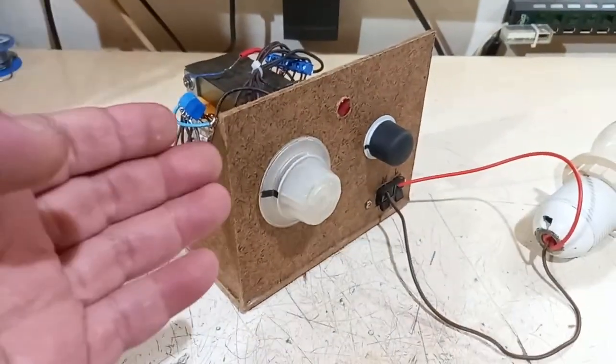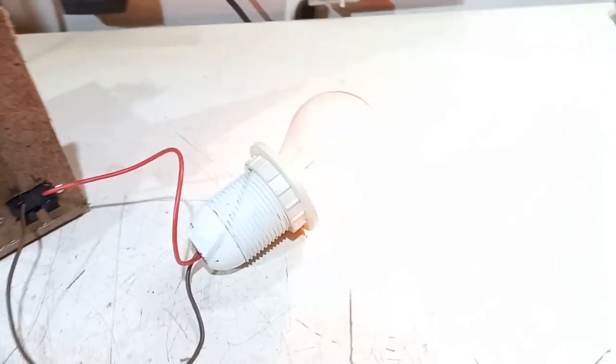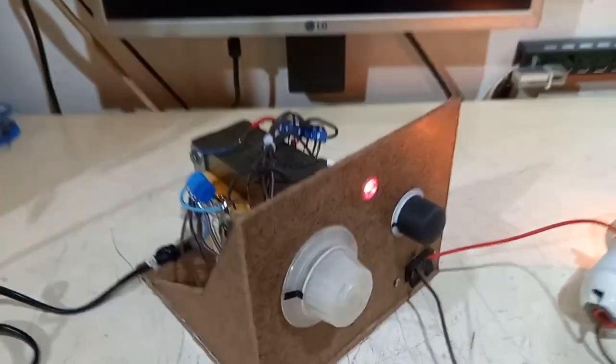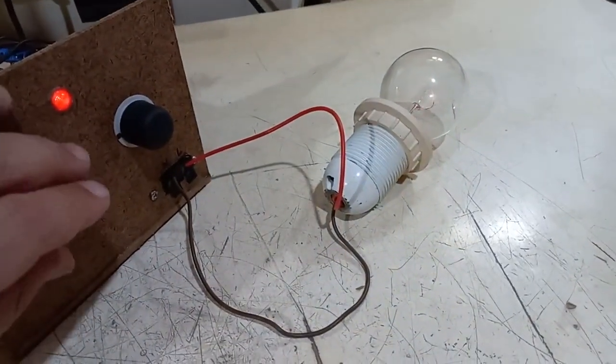Now let's see the purpose of this thing. Let's turn it on — coarse setting. Now it's connected to the output of my bigger variac, the power is on. We have a kind of 30 percent setting. Let's crank the variac — the light bulb turns on, the neon indicator too. The bulb is not too bright but the variac is at maximum, and you can see it's buzzing a bit, it's also the chassis. We have a limited 100 percent output.